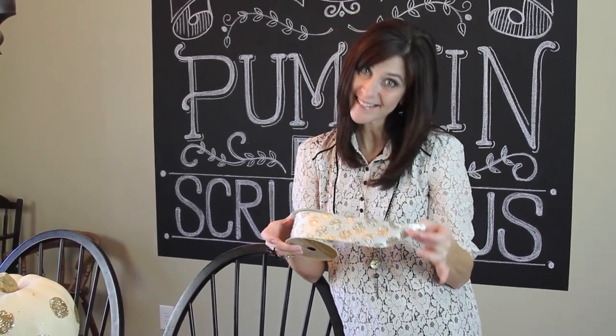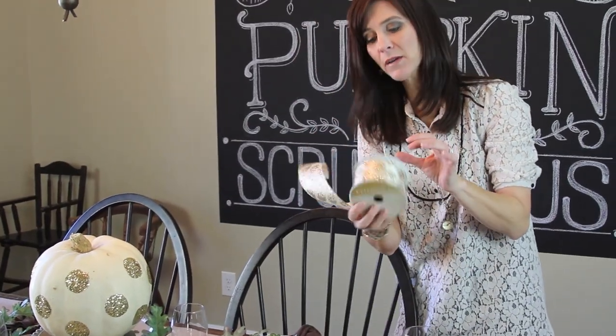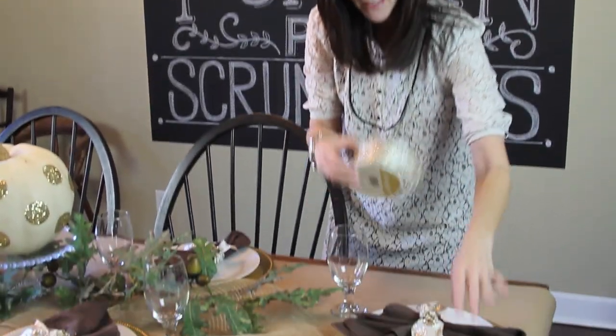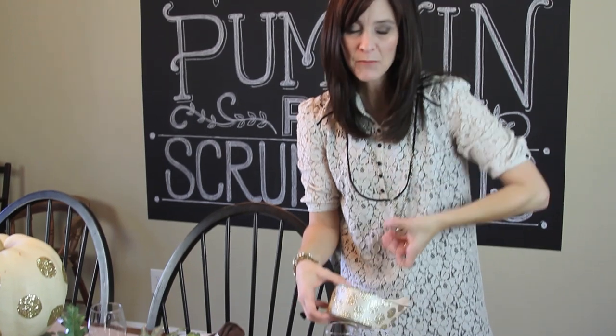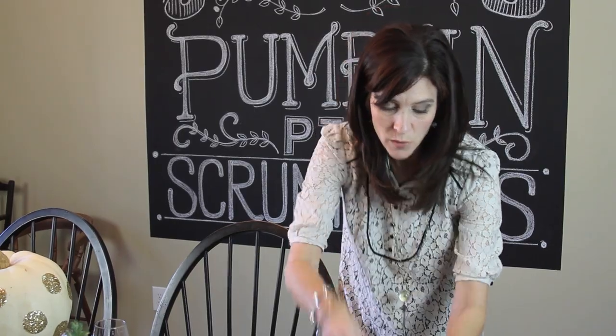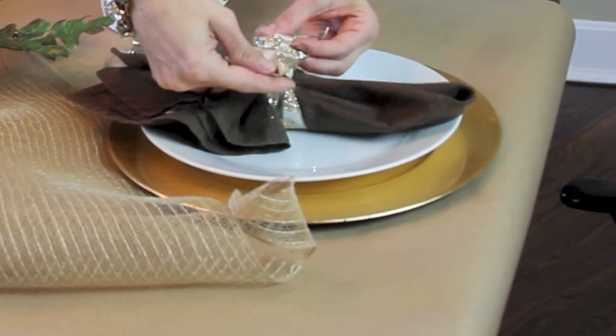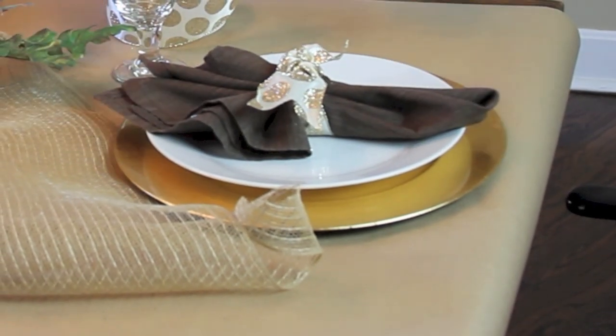I found this cute little polka dot glitter ribbon that matches our inspiration perfectly — I picked that up in the Christmas section at Michaels. I don't like spending a lot of money on napkin rings, so I just tie a knot with the ribbon. Because it's wired, it'll hold its nice shape. Just fluff up the knot a little bit after you tie it, and you have a cute little adornment for your plate.